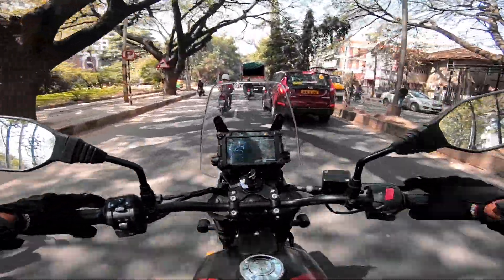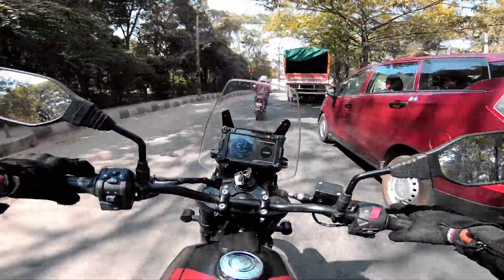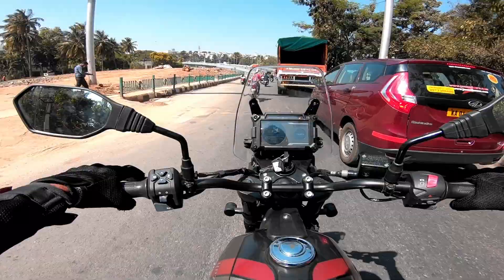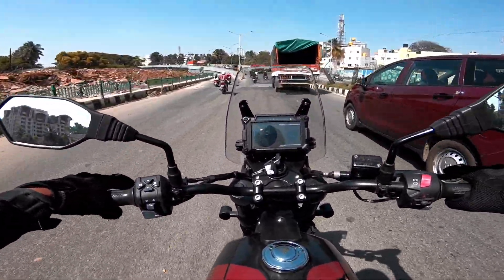Talking about mileage — it has a 15.5-liter fuel tank, giving a good tank range. This machine will give approximately 28 to 32 kilometers per liter in usual riding. On the highway, you may get 33 to 35 kilometers per liter, depending on your riding style.